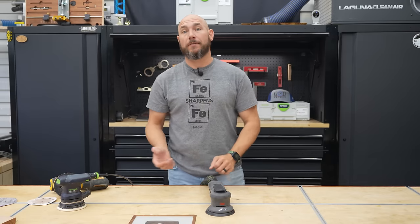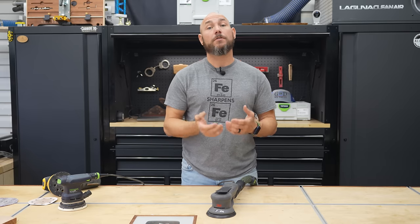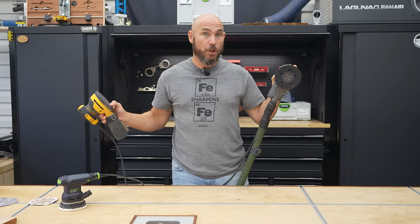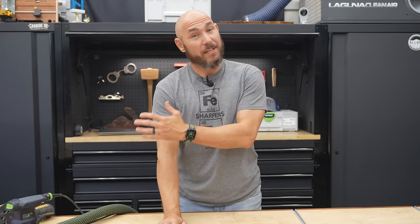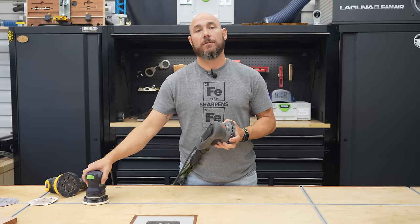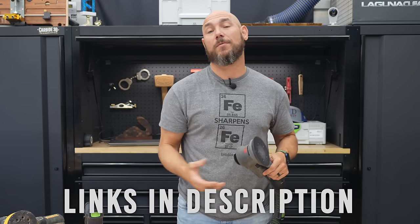Would I recommend you buy this over any of the other sanders I've talked about today? That depends on your budget and how much you sand. If you're sanding very little throughout the month, probably not — you'll be fine with a DeWalt or whatever brand you're most comfortable with. But if you use a sander a lot, you're going to see a significant difference — we're talking night and three days later difference. The time you save with this because of the aggressive stroke rate while still making a smooth finish will almost pay for itself in efficiency. If you have a Festool, maybe consider it — I continually reach for the 3M when the Festool is sitting on the bench. I'll link to both the sander and the Cubitron paper in the description below.